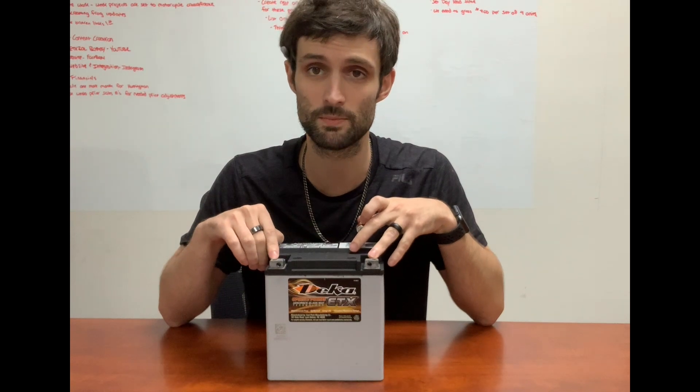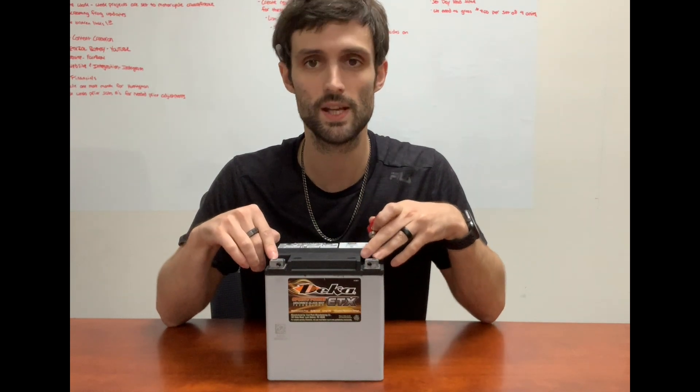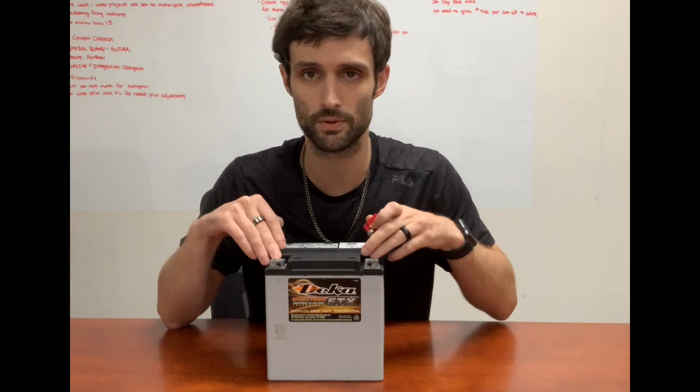If you're going to be mounting from the top, don't worry about the spacers — don't use them at all, actually. Just mount directly to the top of the battery with the bolts provided.